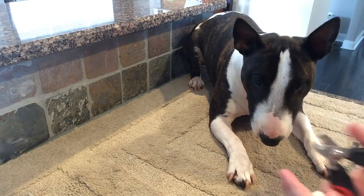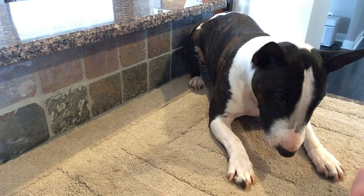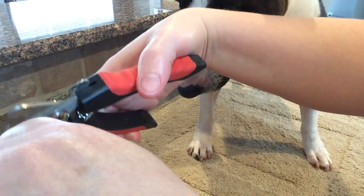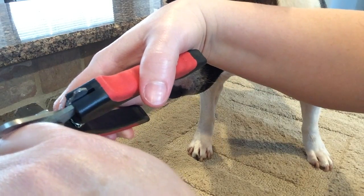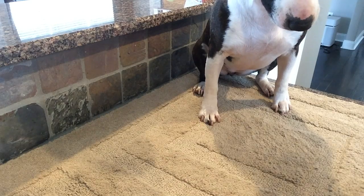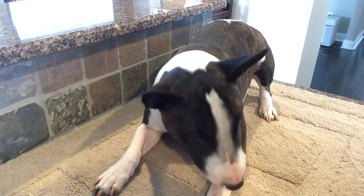I waited until she stopped pulling. She tried to pull away. The behavior I'm clicking is her giving me her paw and allowing me to put the nail clippers up to her nail and hold it while she's still — that's the behavior I want.